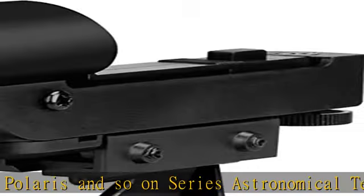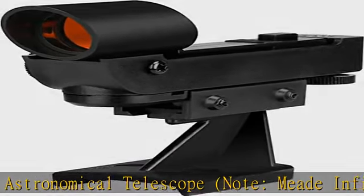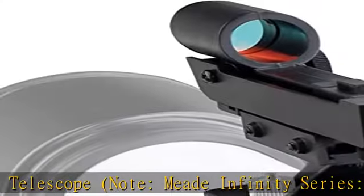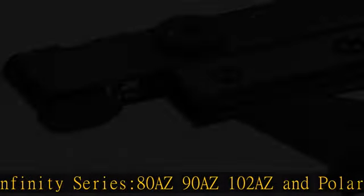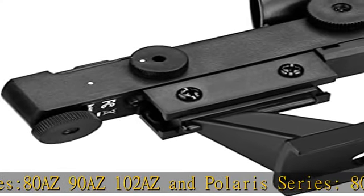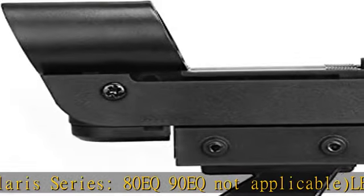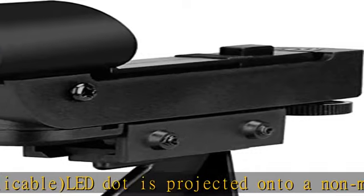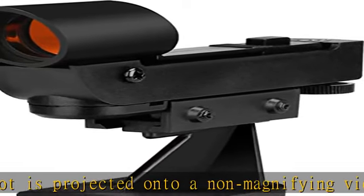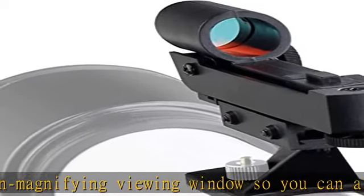LED dot is projected onto a non-magnifying viewing window so you can aim the main telescope quickly and easily. The red dot finder scope top part can be removed and used as a replacement for many other red dot finders found on Skywatcher and Celestron telescopes. The elongated mounting holes will allow mounting with hole distances from approximately 5/8 to 1 inch. Simple, affordable and effective red dot sighting device makes aiming your telescope easy, with variable brightness levels.